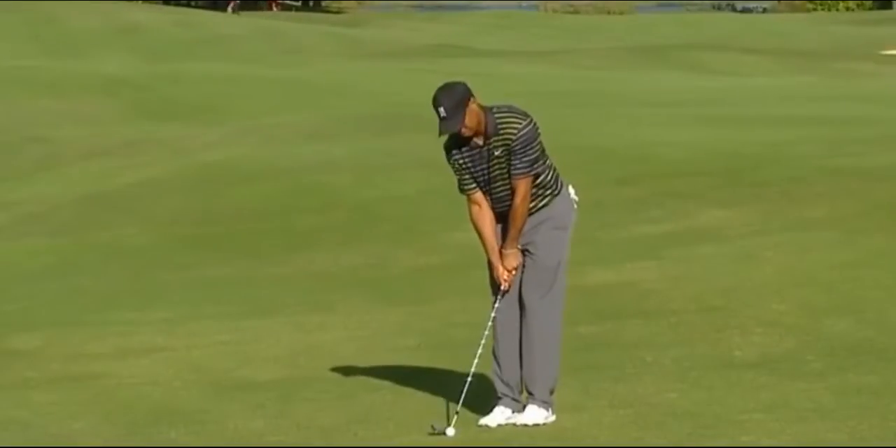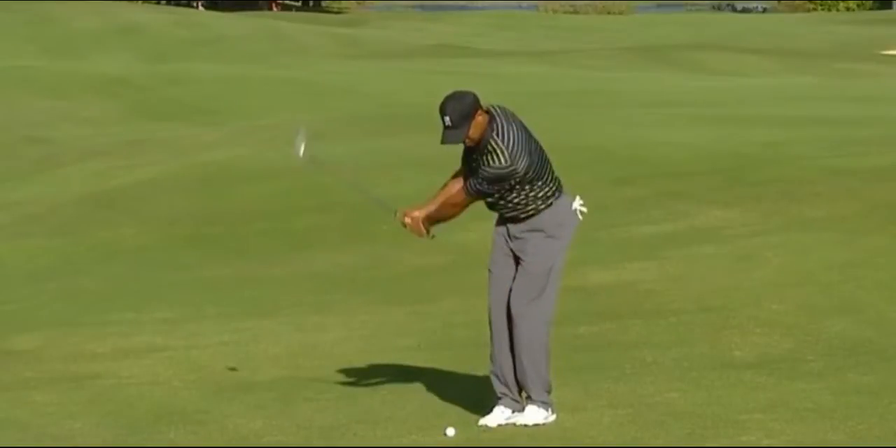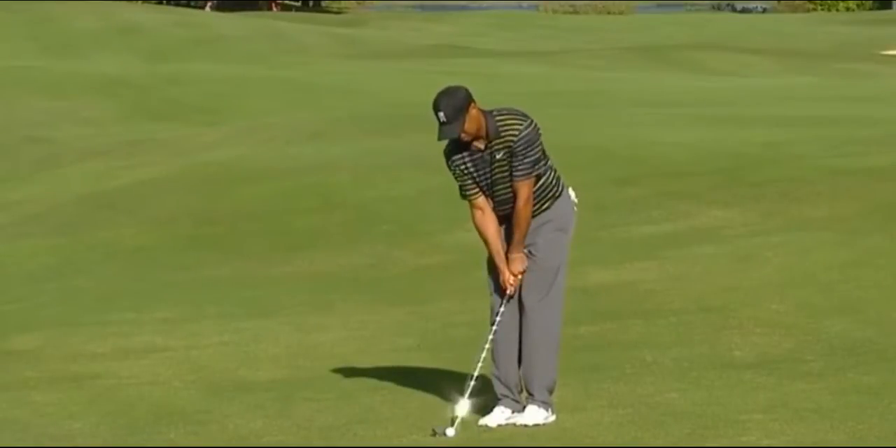Hello golfers, this is Bob Laskin with twominutegolf.com and my partner Vinnie Brasha. Today we're talking about Tiger's wedge play at his own tournament, and we're talking about grain and bounce.